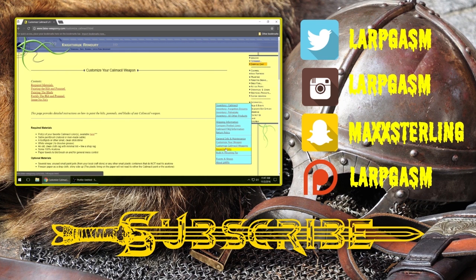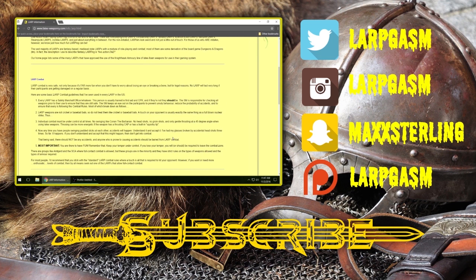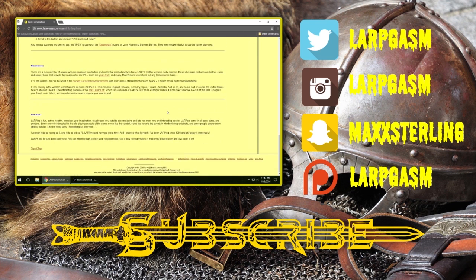Just an incredible amount of information that would take you tons of time to find elsewhere. They also have information on how to repair the hilts and also how to build a thrusting tip. And if your LARP allows that, there's also even general information on LARPing just sort of in general.